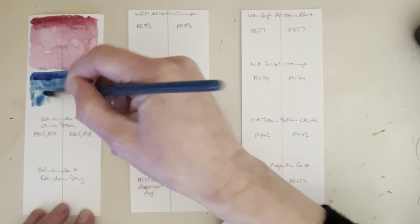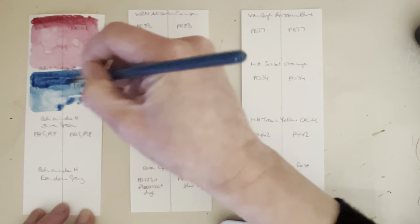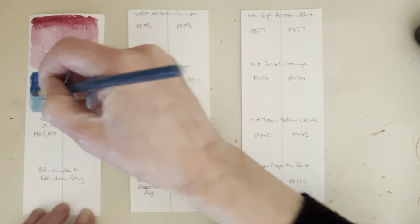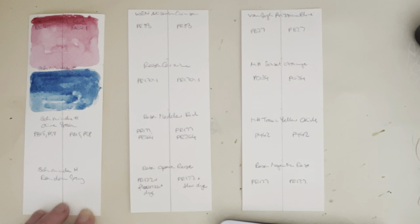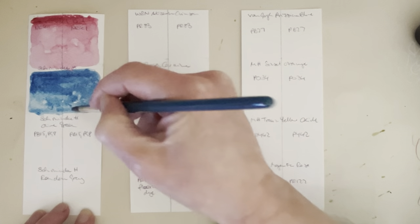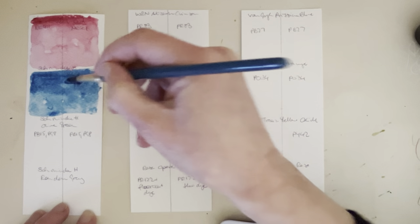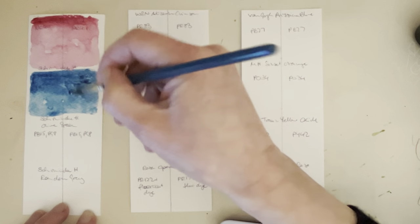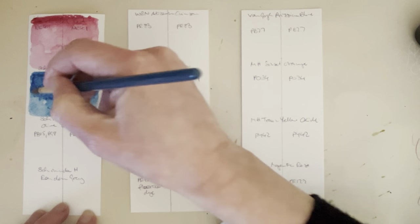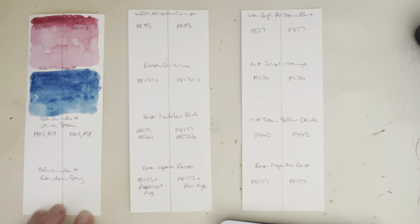And the Schmincke Horadam Prussian Blue was not part of my initial Prussian Blue lightfast testing, and I really want to see if this changes, because we've seen quite a bit of change in the Van Gogh and the Kraftemol Prussian Blues. But they're not as pigmented as this one, because they're student-grade paints, so it's going to be quite interesting to see what difference it makes. I've also got the Van Gogh version on here as well.